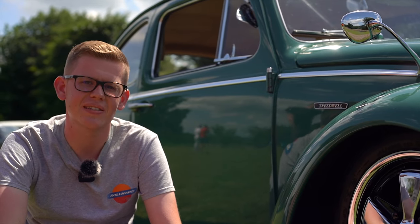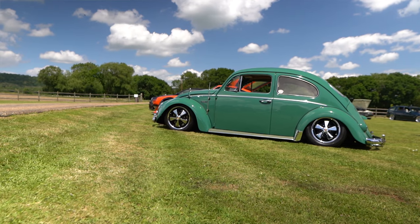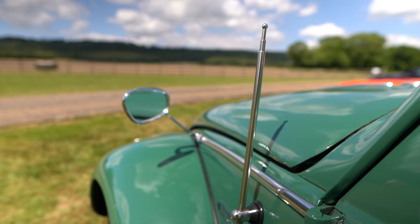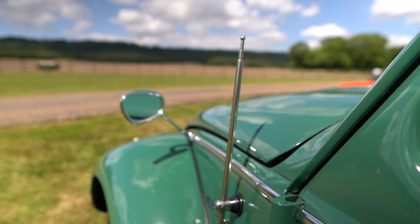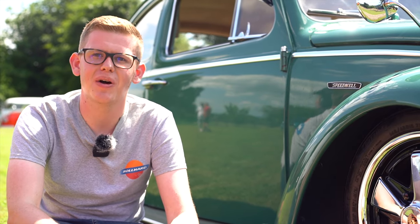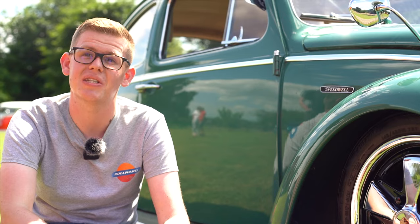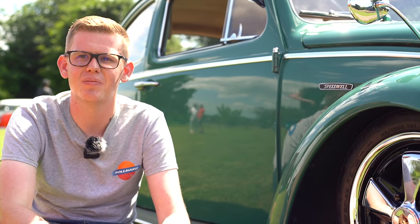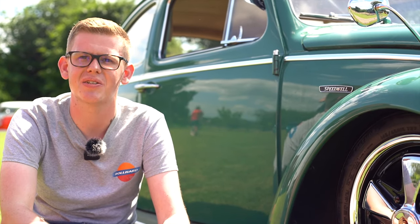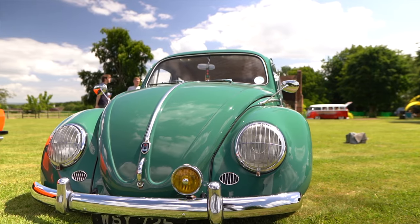My name's James. It's a 1960 VW Beetle that I've had for coming up for nearly nine years. I grew up around Volkswagen — Dad had a camper van and going to many VW shows as a kid meant the Beetle was the one I had to have. I found this one at a Volkswagen show on the way back from holiday. A chap we knew who looked after my dad's camper was there and looked it over. For a right-hand drive early Beetle in really great condition, it was up for a pretty fair price, so I bought it there and then.